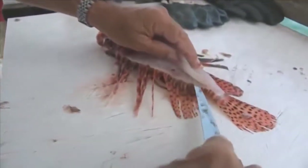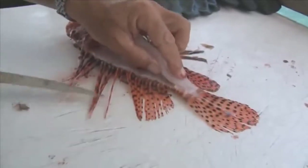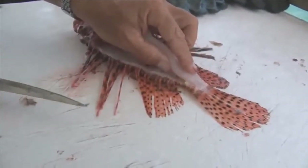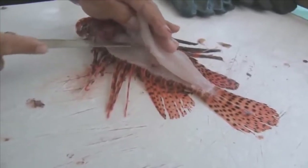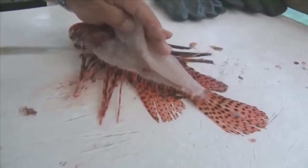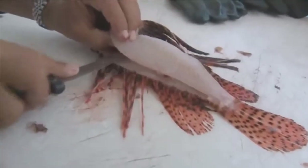A lot of people are worried about getting stung when they're cleaning the fish, but for the most part these spines are just laying flat on the table, so there's really not that much to worry about, as long as you're careful. However, we do have the puncture-proof gloves there, so if we're worried about that, we can always put those on.